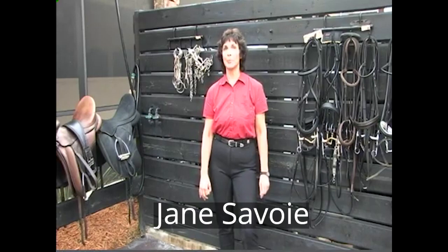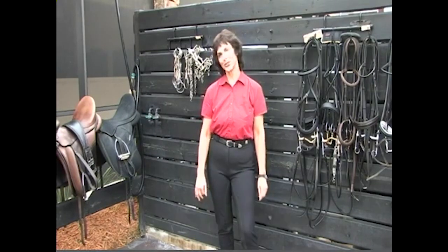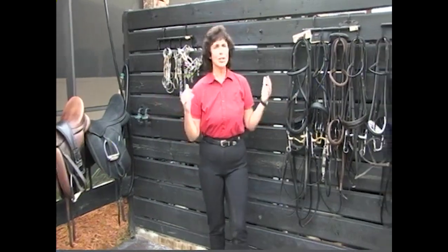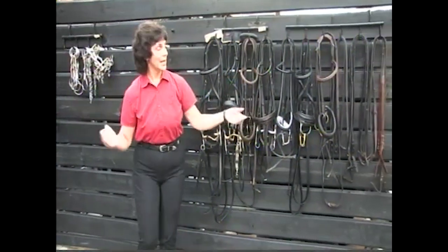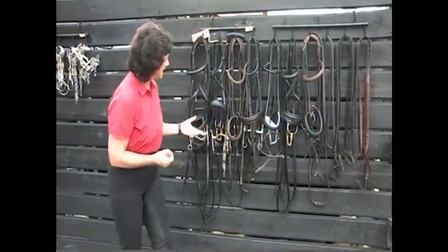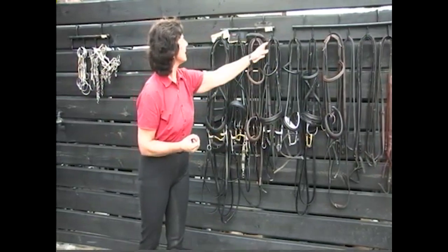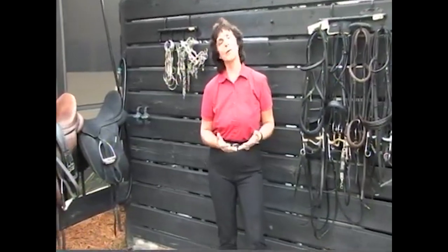Today's session is going to be on bridles and bits and how to fit your bridle to your horse correctly. It looks like we're in a tack store here, and there are so many different kinds of reins and bits — snaffle bridles, double bridles, different nose bands, different head pieces, all different kinds of things you can choose from. We want to go over some of the basic equipment first before we show you how to fit your bridle and bit to your horse so he can be comfortable.